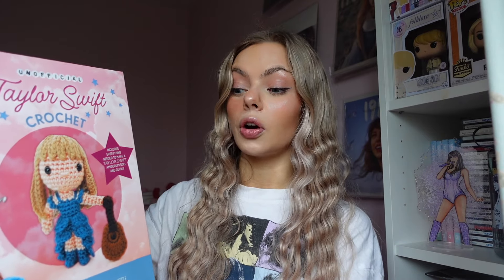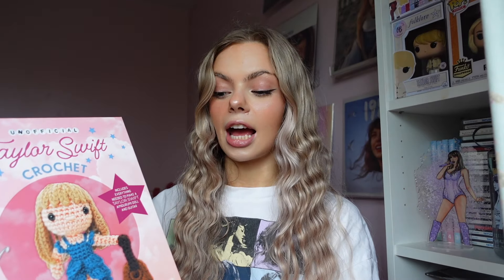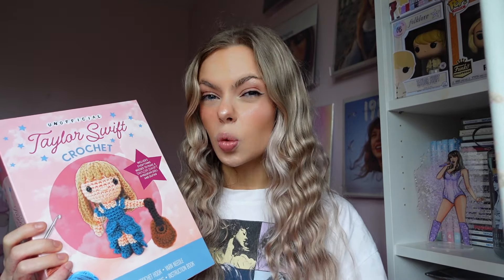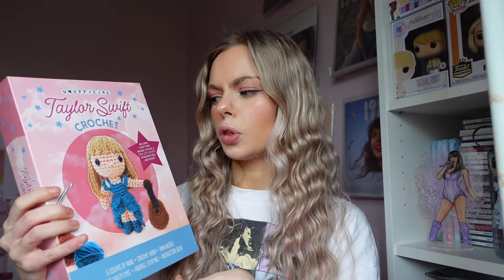Today we're going to do a little bit of a different unboxing. Now this is an unofficial thing - I bought it myself with my own money, but it is the unofficial Taylor Swift crochet set. I saw this on HMV's website not too long ago, saw it was for pre-order, went into my local HMV today and they had it. This was $17.99, which is quite expensive. I'm not sure if it's sold in other places, but I'll give you all the details.